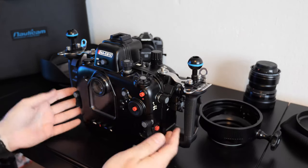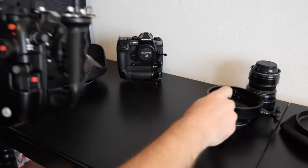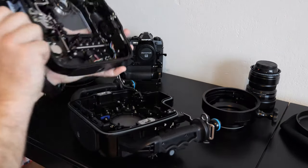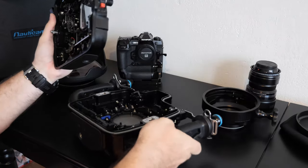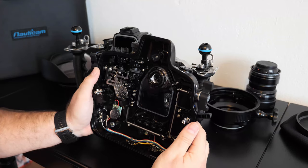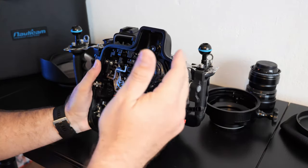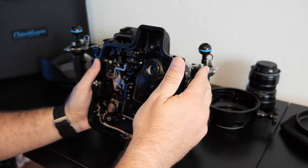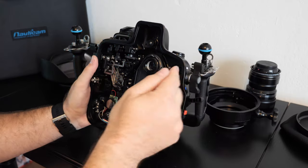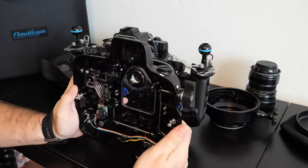The opening of the housing is quite simple — just put it like this, and voila, it's open. If you look inside, it's quite a sophisticated machine — lots of parts, lots of movement from one part on one side to the other side. Like this button, you see, it's almost connected to the other side of the housing.